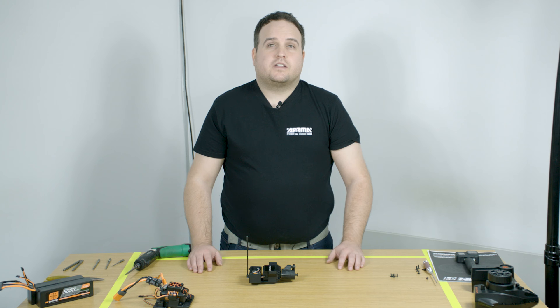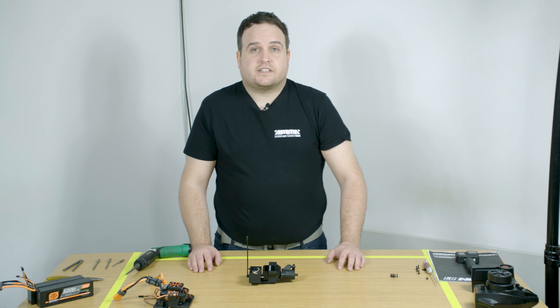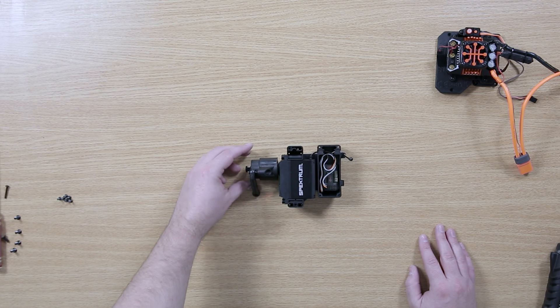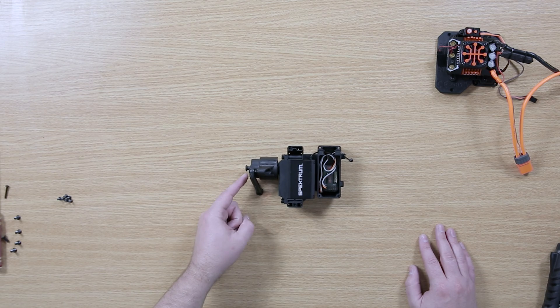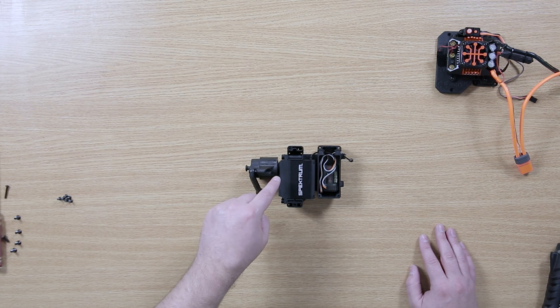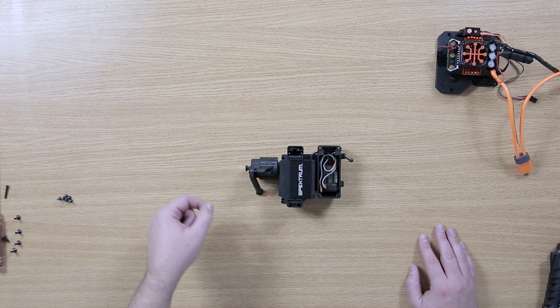The servo saver is fully assembled and comes pre-greased, so you should not really need to open it. The servo saver in the Craton 8S is designed to always have direct response, meaning it will only actuate when the wheels break the torque. This is a fully sealed unit and is also keyed into the side guard for extra support for servo durability and servo saver performance.